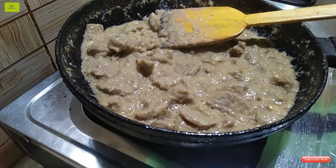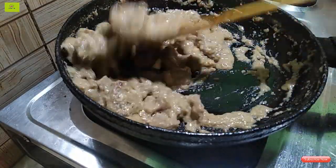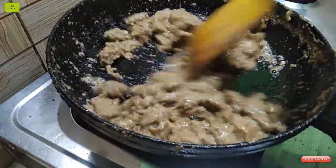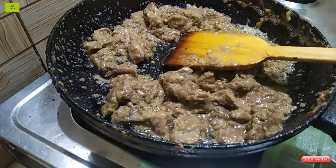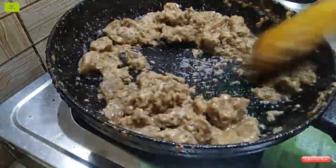We will cook on the hot heat for 3 to 4 minutes. I am going to put it in a bowl.